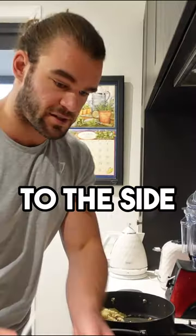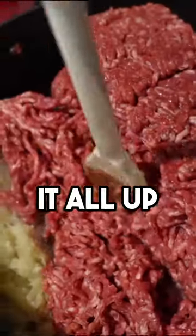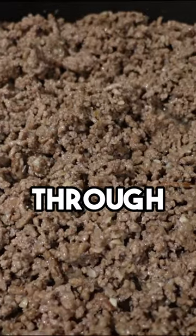Push the onion and the garlic to the side. Beef mince — wipe it in. Start breaking it all up until it's like this. Cook it through, break it up.